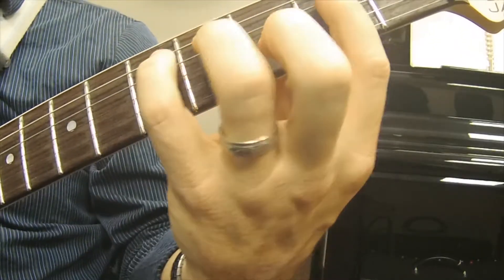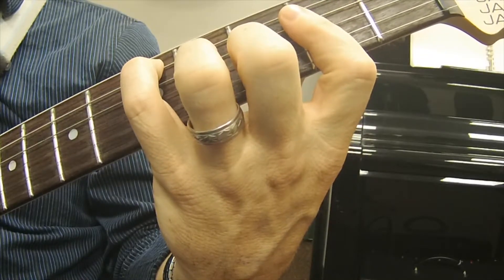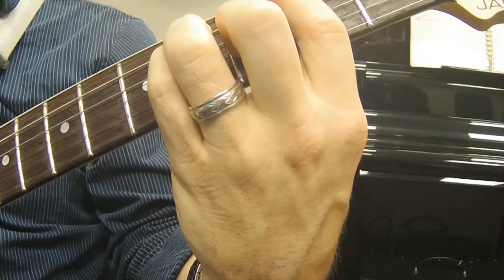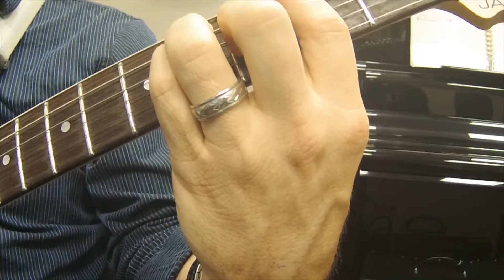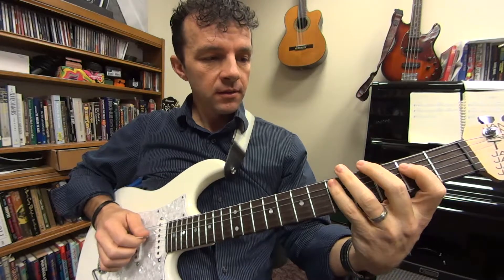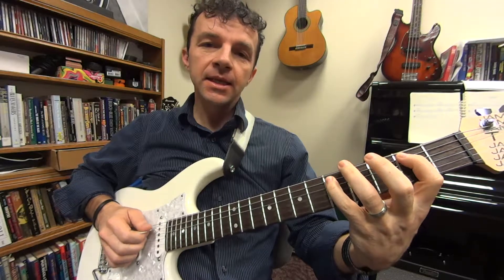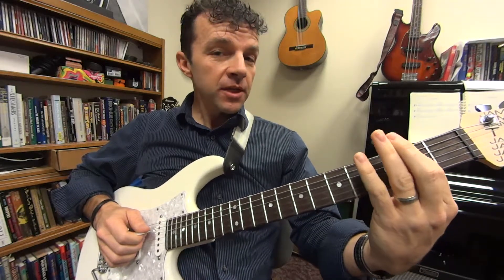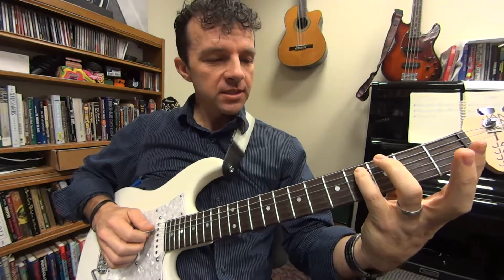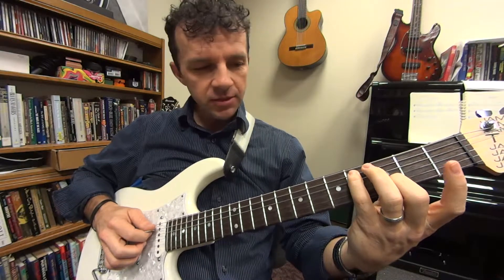So far we have the D chord to the F sharp chord. Now at that point we're going to do another run: F sharp on the fourth string, E, D, then B, and then we're going to start with a slide with your pinky — it's kind of a tricky slide using your pinky.